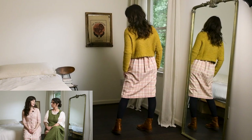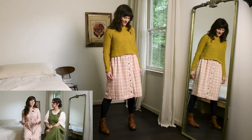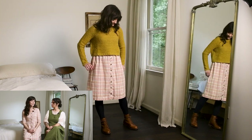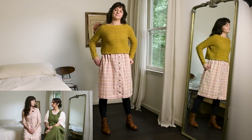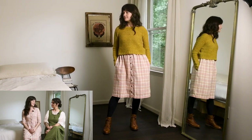Another sweater I wear over top sometimes is the Grace Pullover by Denise Byron, because it's cropped and hits at a really nice length for pulling over a dress — just a little too warm to wear right now though.